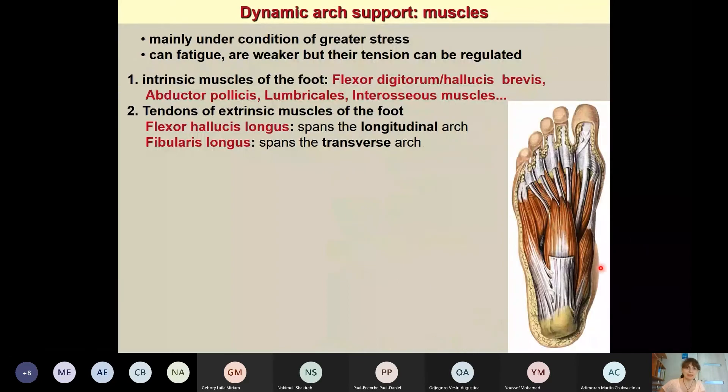We also have dynamic arch support formed by muscles. These muscles can get tired, but they can be trained and their tension regulated. The intrinsic muscles of the sole of the foot all have a function to support the arches. Particularly the flexor digitorum brevis, flexor hallucis brevis, abductor pollicis, and the lumbrical and interosseous muscles are the most important ones spanning the longitudinal arch.